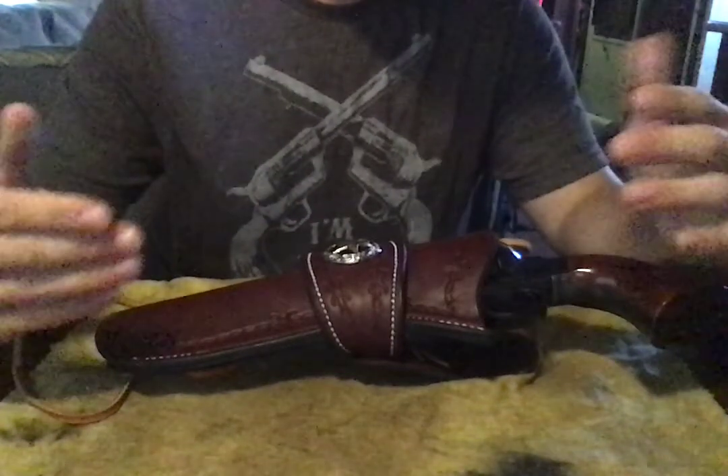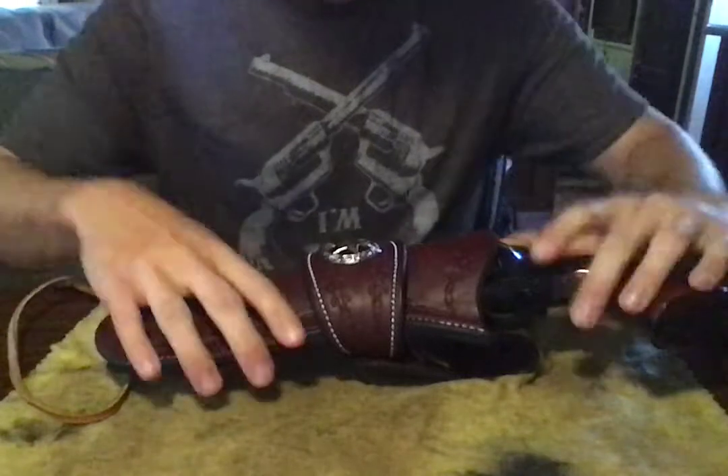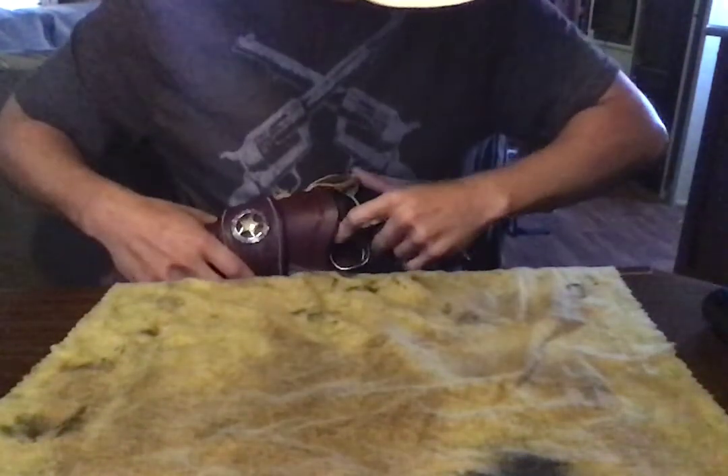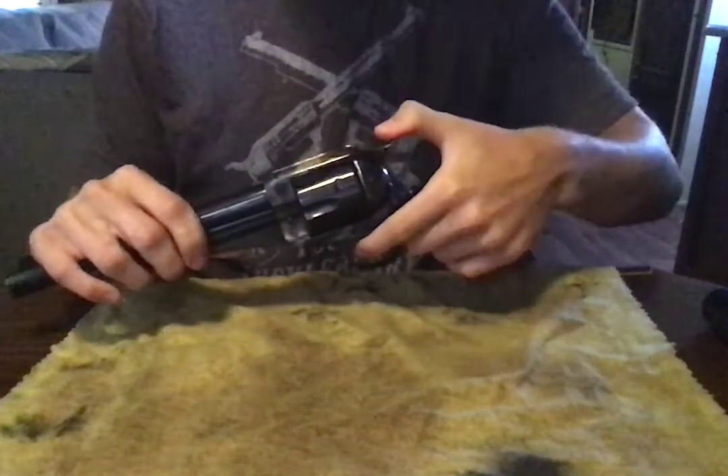Howdy, Aggie Cowboy here. Today I'm going to show you how to take apart and clean the 1875 Outlaw. First, make sure the gun is unloaded.